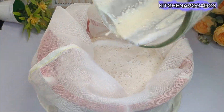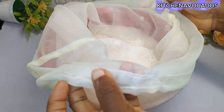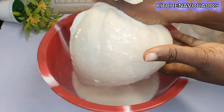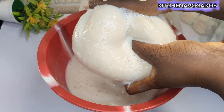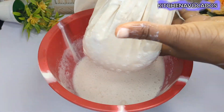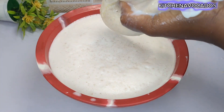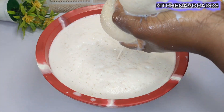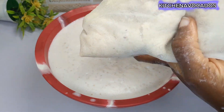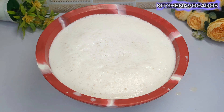Once everything is blended, I'll pour it into a muslin cloth — or any cloth you can use to sieve out the milk. I'll continue to sieve until I get all the milk out, adding water into the chaff at intervals until I've been able to squeeze out all the milk from the blended soybeans.